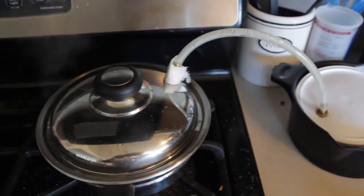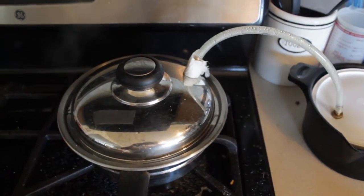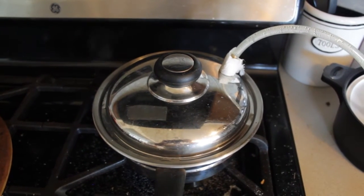So there you go. Distilling water is really simple — it's kind of idiot proof. You distill water every time you cook.